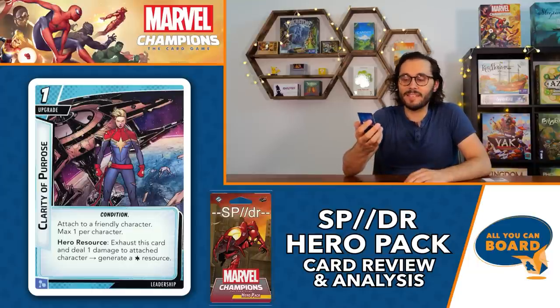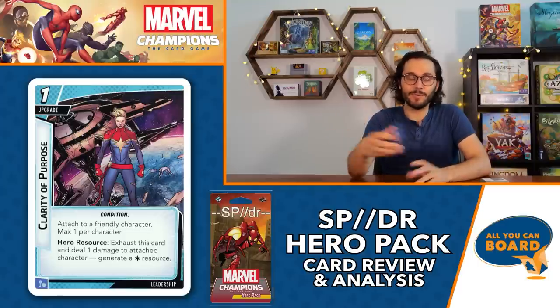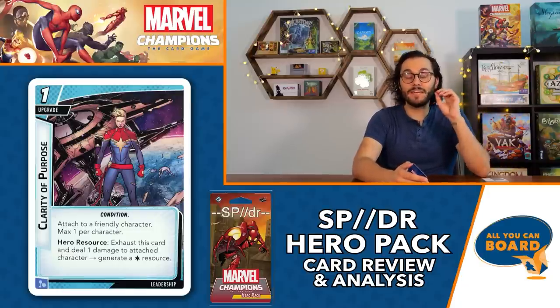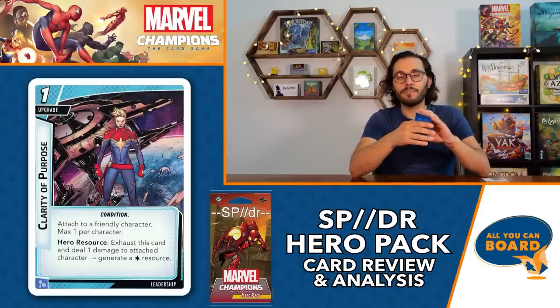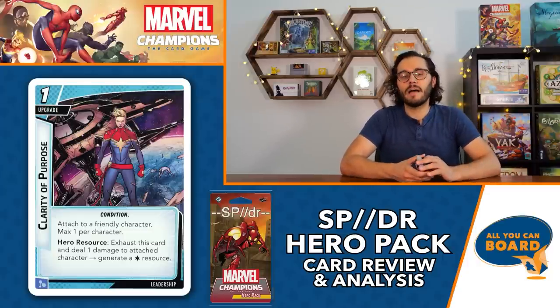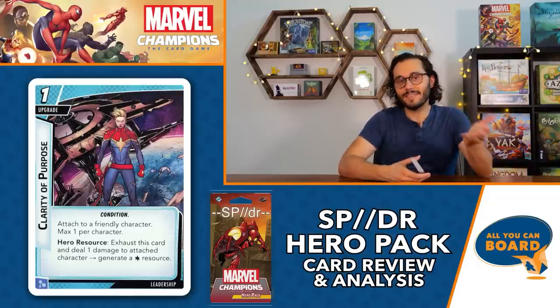The extra leadership card included is three copies of Clarity of Purpose - a one-cost upgrade attached to a friendly character, max one per character. Hero resource: exhaust this card and deal one damage to the attached character to generate a mind resource. It's a simple card that gives leadership decks another way to generate a wild resource. It's going to be very deck-dependent how often it finds its way into leadership builds, but cards that generate wild resources are really important - that's part of why Spider-Ham is so powerful.